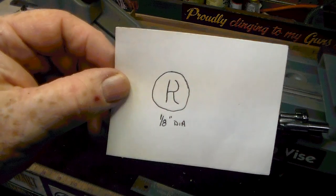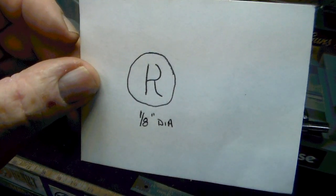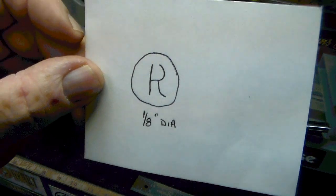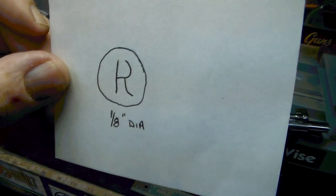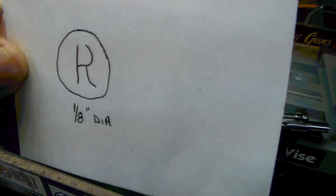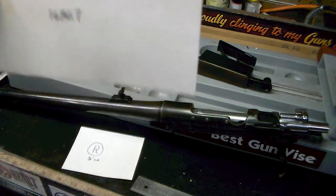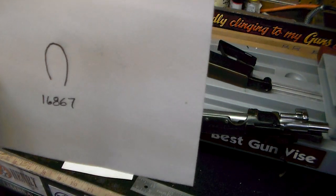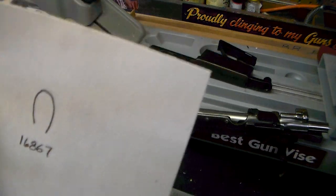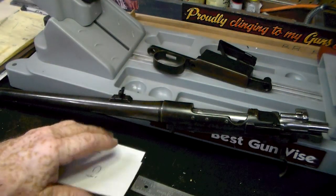This mark here — I'm not even going to try to tell you where, because I don't remember. I know I found it probably a couple of years ago when I was messing with the gun, and now I can't find it. I just know somewhere it's on this gun — it's about an eighth of an inch diameter. And also this symbol here with a number under it — I can't remember where I found that and I can't find it now. But anyway, those are two more markings that are on the gun.